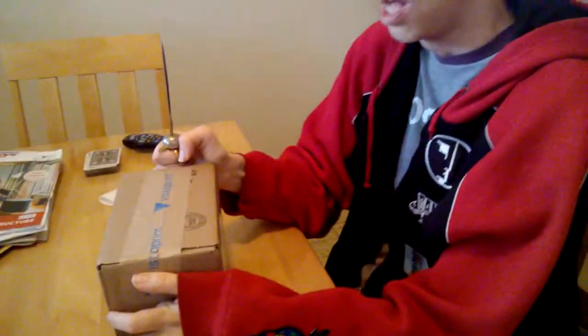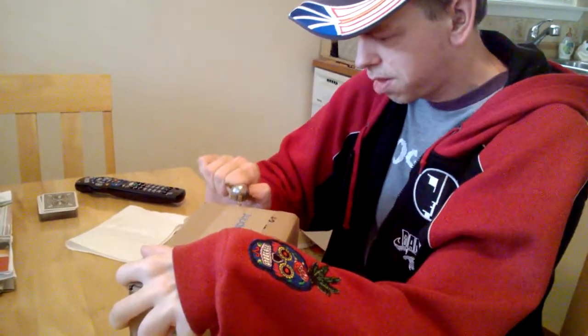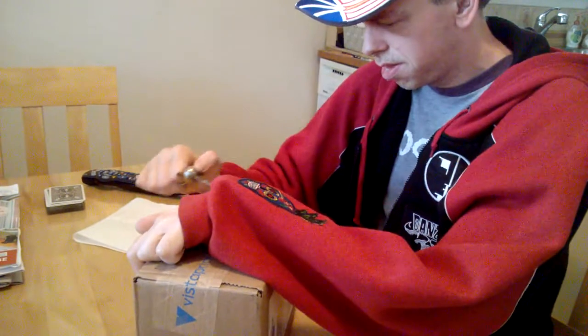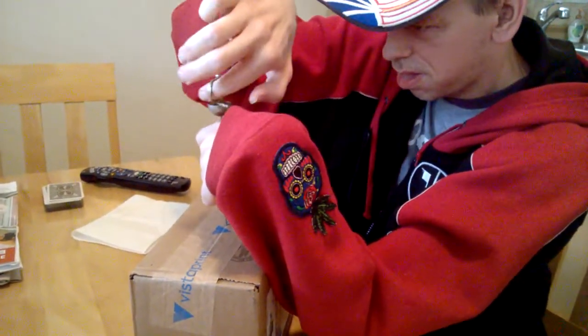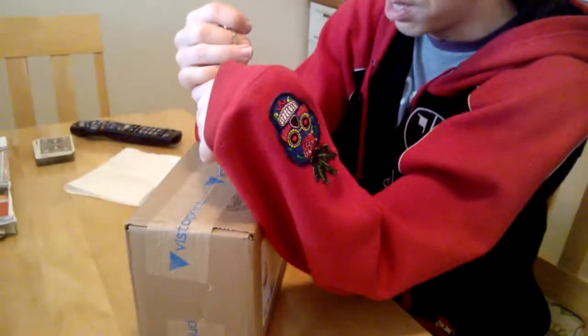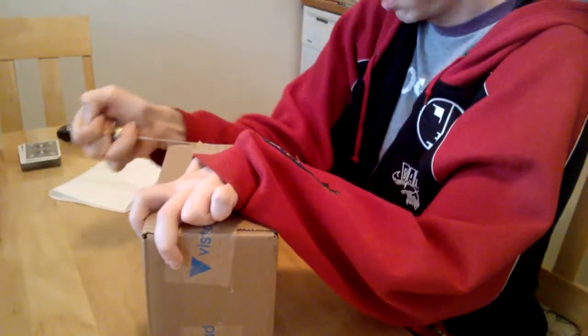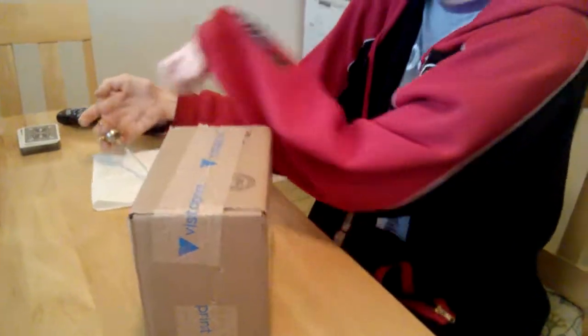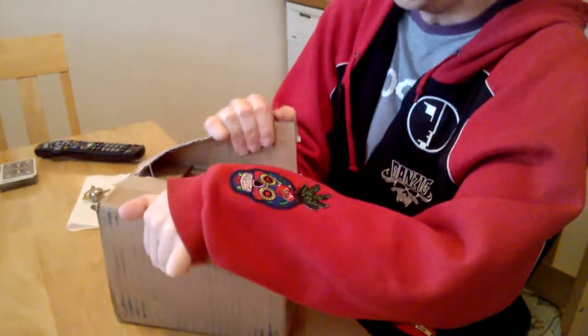I have this nice cutting tool to open the package from the side. I have to be very careful as it is on the side. There we go.